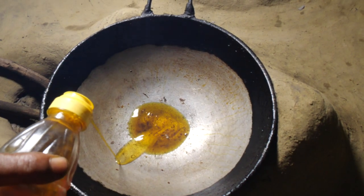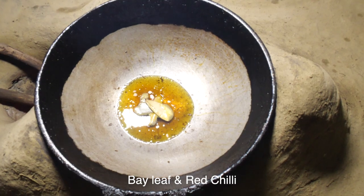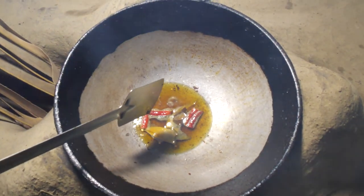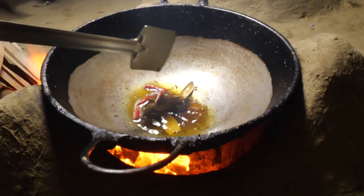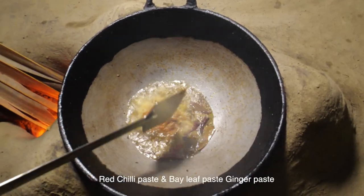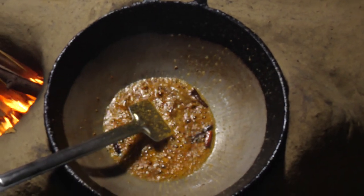Set it up, put it in the water. I put the lid on the side and then I put the lid on it. I will show you the lid.